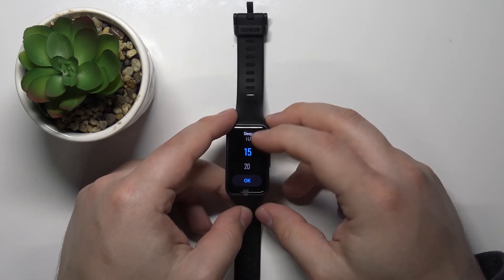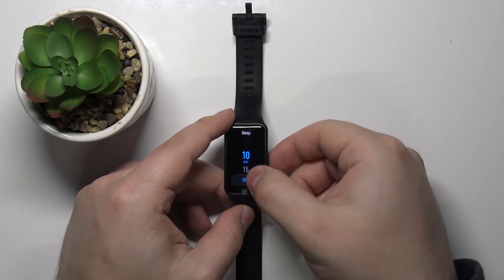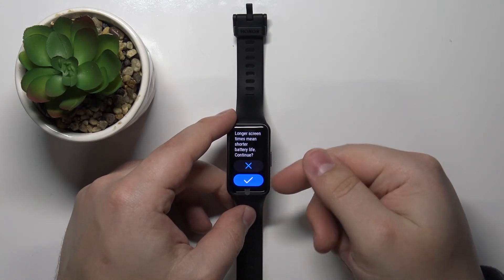Select the option you like to use. For example, let's select 10 seconds and then tap OK to confirm. Then tap the check mark to confirm.